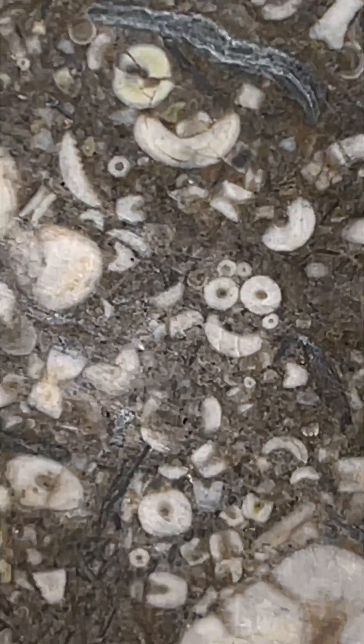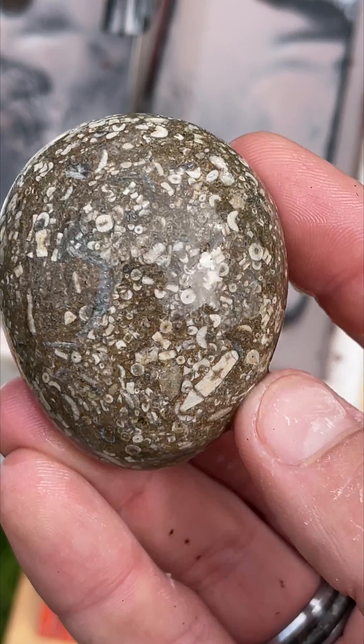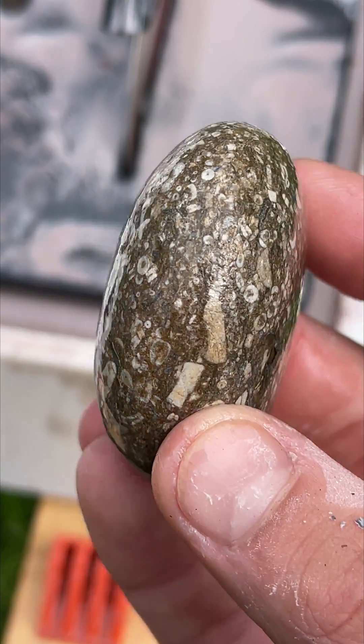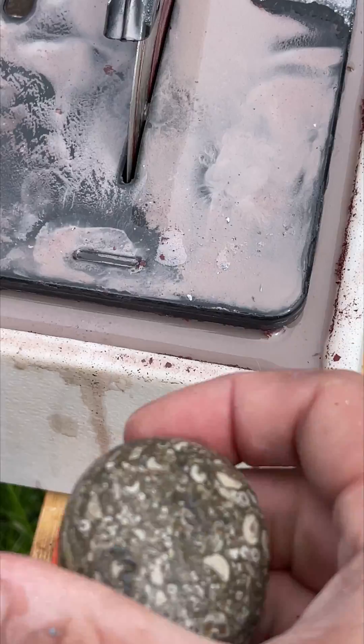Hello! Here I have a stone that is called fossil soup — a whole lot of fossils going on inside. I've always wanted to cut some of this stuff open, so that's what we're doing today.